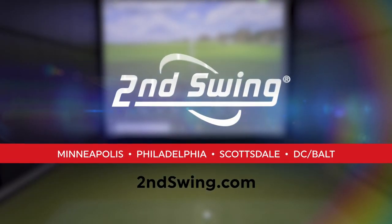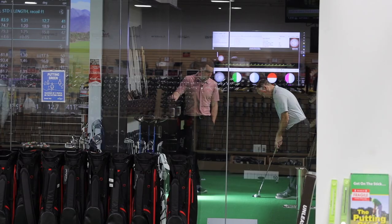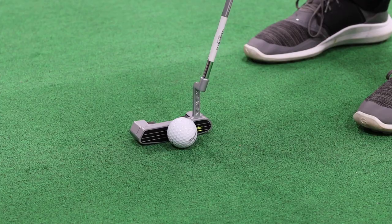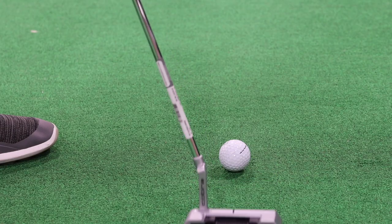Hey there golfers, I'm Drew Maholda from Second Swing Golf. I'm joined by Thomas Campbell, a master club fitter here in the Quintec putting studio at the Minnetonka Tour Van. We've got a unique putter model here to test out, try out, and review. It's the Cobra King Super Sport 35, a very unique one from Cobra.